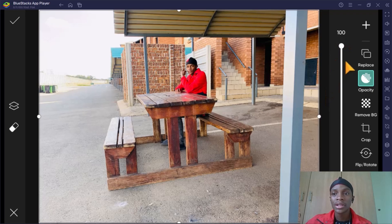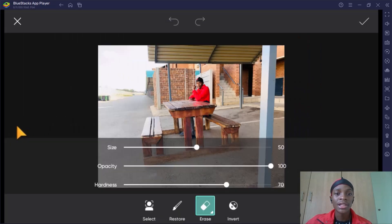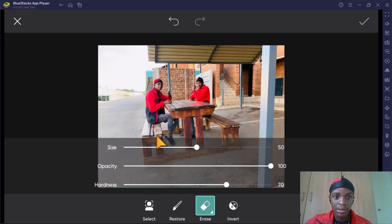Once you are satisfied, take the opacity back to 100. Then press the rubber icon — the eraser — and erase the position that you were in on the previous picture. You can also adjust the size of the eraser so that you can erase only the part you want. If you accidentally erase the top picture, press 'Restore' to bring it back. Just play around with erase and restore until you are satisfied with the result.